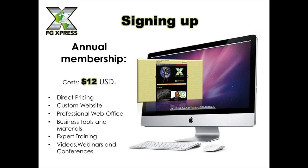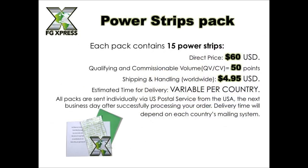The first thing we want to look at is signing up to FG Express. The annual membership is only $12. That's it — $12 to start your business. You're ready to go. You can buy the product direct, so you get direct pricing, your custom website, professional web office and back office, personal tools and materials, expert training videos, webinars, conferences, and a whole lot more.